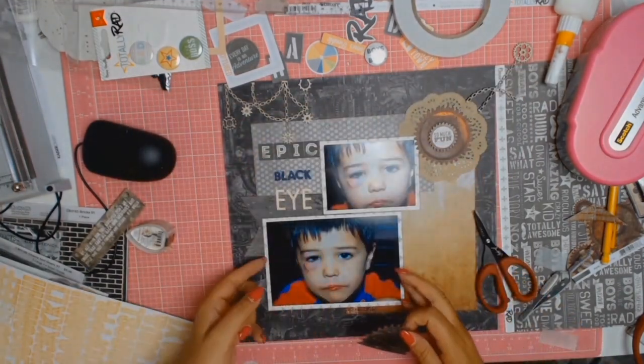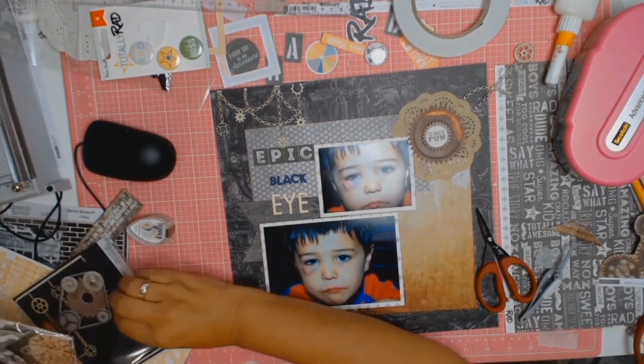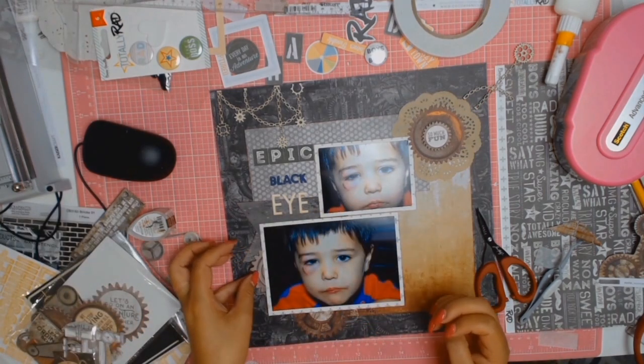I'm just playing with the ephemera from the Factory 42 collection. It's got some gorgeous gears and mechanical elements in lovely colours — grays and rusty tones — which just brings everything together so nicely.